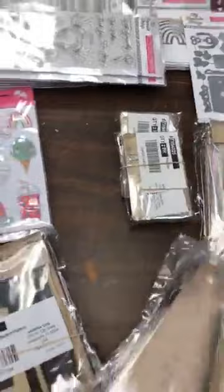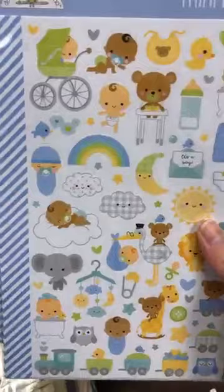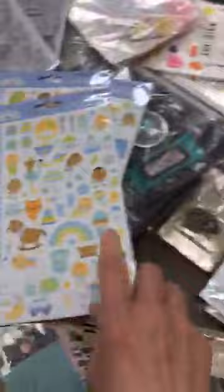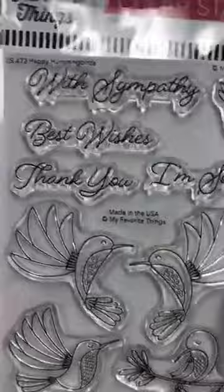Voilà le baby — ça c'est les Mini Icon Stickers. Si vous savez quelqu'un qui a eu un bébé et fait un planificateur pour le bébé, ça c'est parfait. So if you know anybody who just had a baby and they're doing a month-by-month planner about the baby, these are perfect to decorate it — a great little gift.